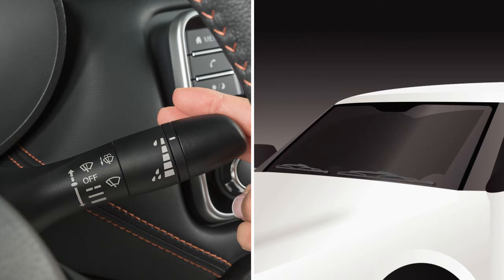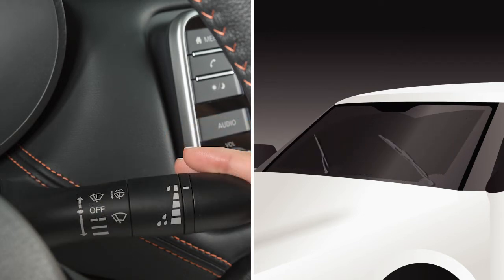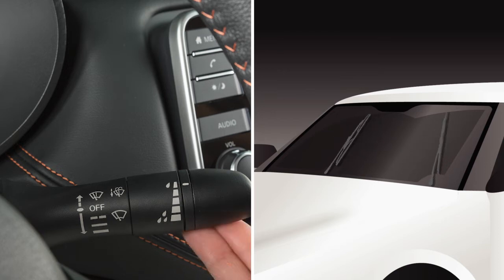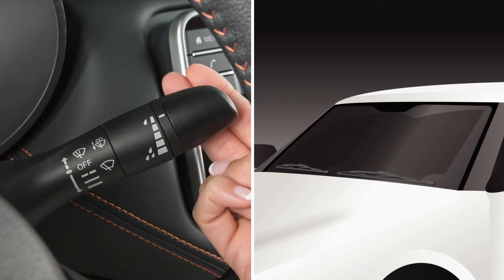Push the lever down to the second stop for low speed, or push down again to the third stop for continuous high speed operation. In conditions of mist or light rain, push the lever up to mist and you will get a one-sweep operation of the wipers to clean the windshield.